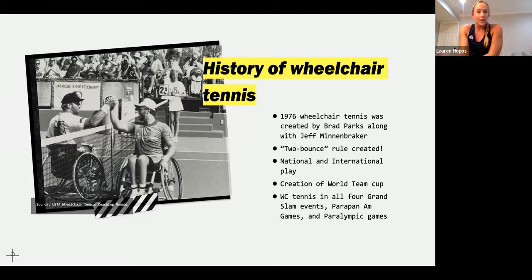Because of the two-bounce rule, you can go out on a court with anyone that's able-bodied and play just as if you were in a match. Wheelchair tennis has grown to national and international levels with tournaments all around the world. Can anyone guess in the chat where the first wheelchair tennis tournament took place? London, Los Angeles, Miami, New York — great guesses! It actually took place in LA, which is so cool because Angel City is based out of LA.